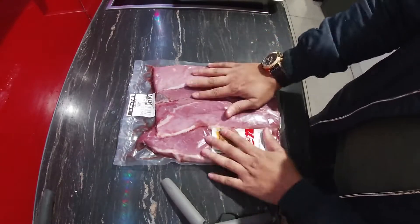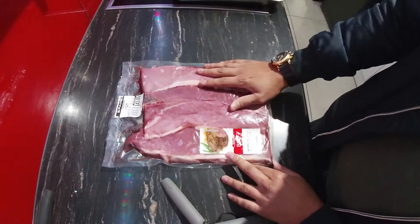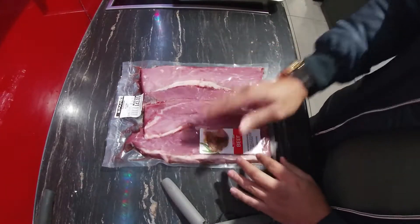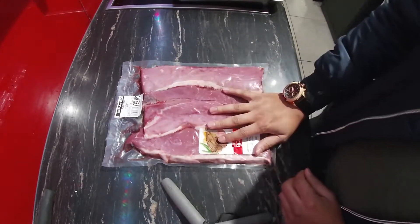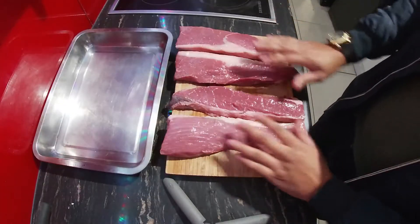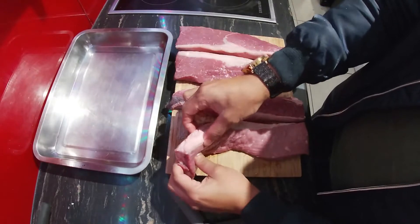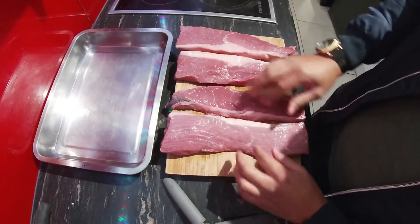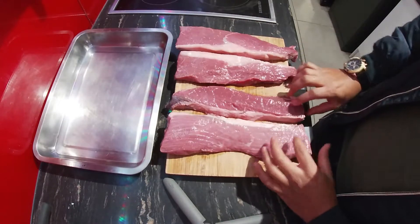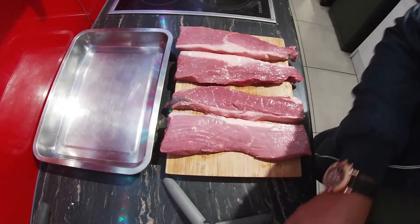What I want to do first is just take this biltong meat out of this packet, clean it up, and then we can talk about spices and things like that. So here's the meat. What I'm gonna do is trim some of the fat off before I spice it. I don't really like too much fat for biltong, but first I have to take something out of the oven.